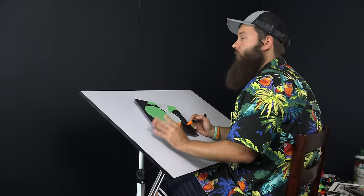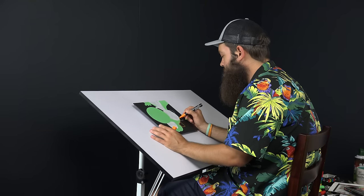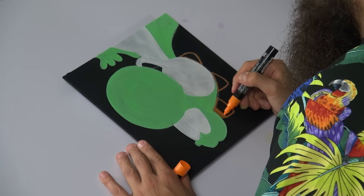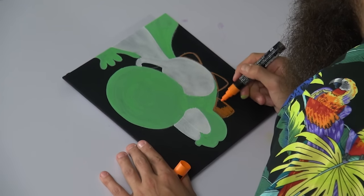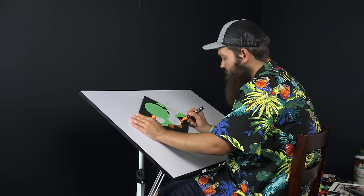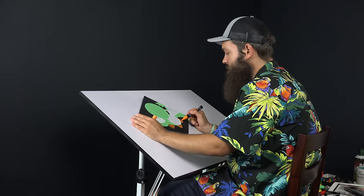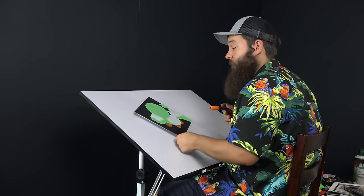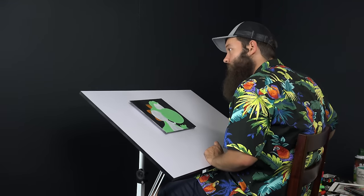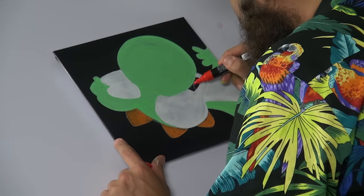I'm starting with orange here — there's a little more red in there — but I'm going to do a base of orange, just give it a little outline, and then I'll work in my red down the road. Maybe it wouldn't be too hard to fill this in with a brush this size; it'll take a lot more time for sure, but you can definitely do it. I'm going to move over to my red, get some of that ink flowing, then color in his little tongue here.